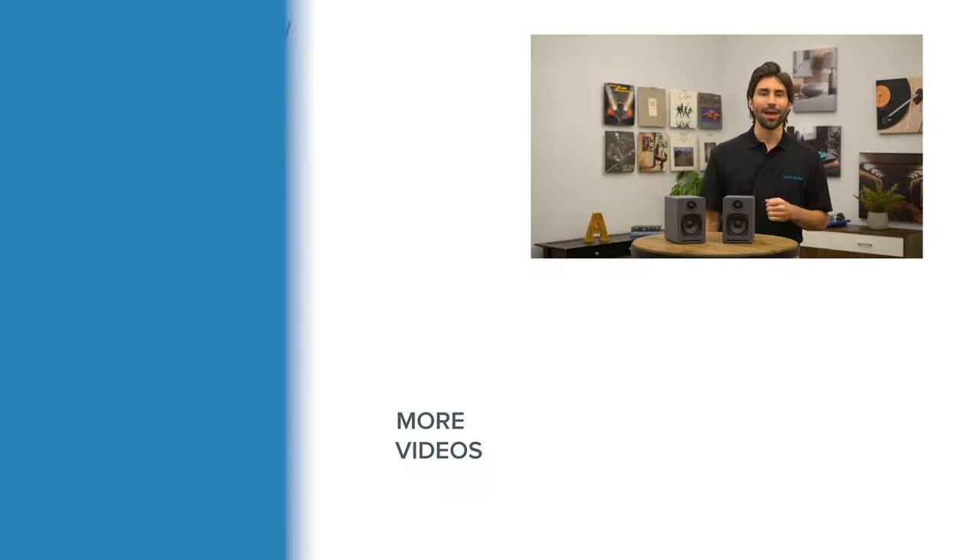If you have any questions on the A1 or any other home audio or home theater gear, be sure to give us a call or chat with one of our experts at AudioAdvice.com, or stop into one of our Raleigh or Charlotte, North Carolina showrooms. Thanks for watching, and if you've enjoyed this video, be sure to give it a like and subscribe to our channel so you never miss out on the latest home audio or home theater content. Until next time!